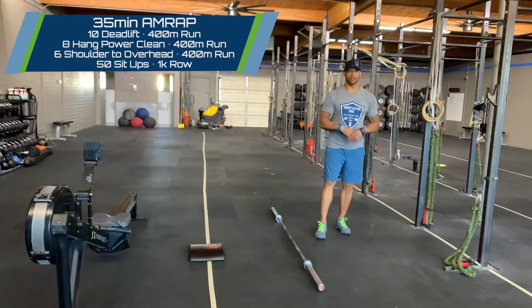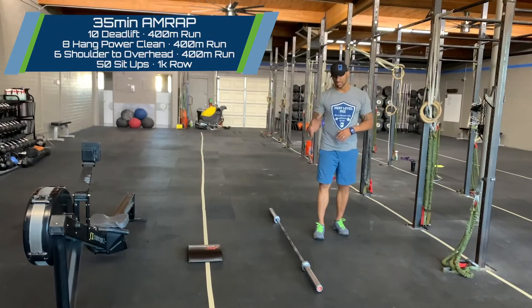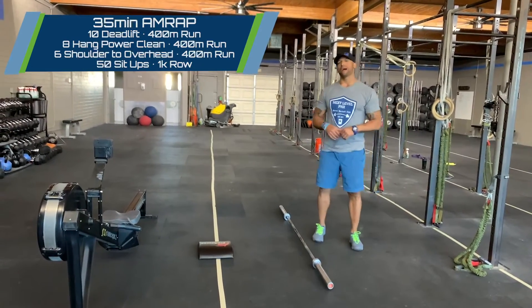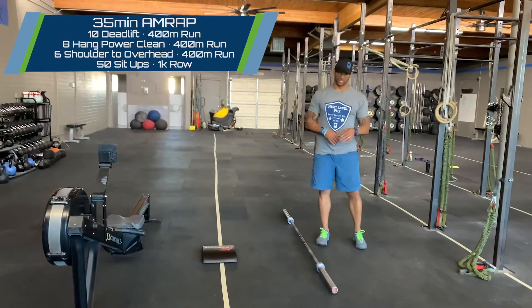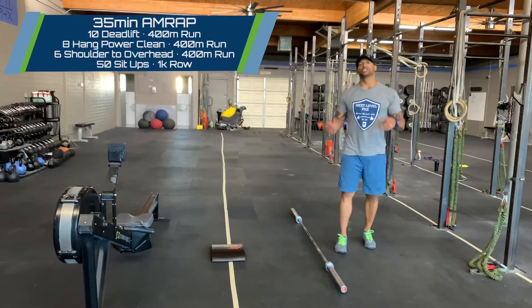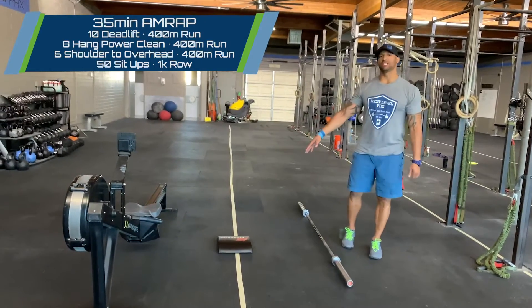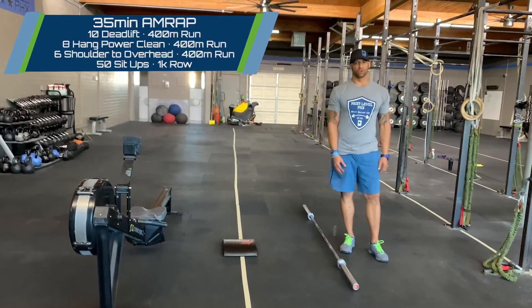We have a 35-minute AMRAP that is 10 deadlifts, 400-meter run, 8 hang power cleans, run 400, 6 shoulder to overhead, run 400, 50 sit-ups, and the 1,000-meter row.